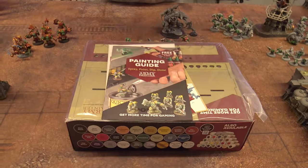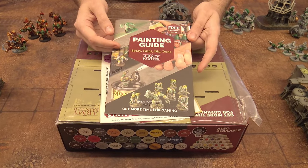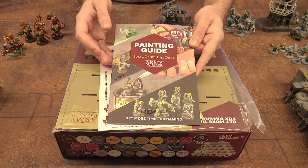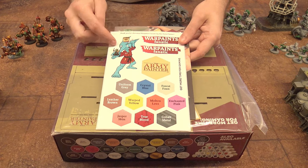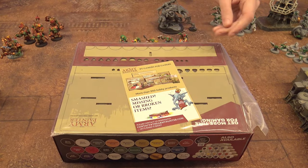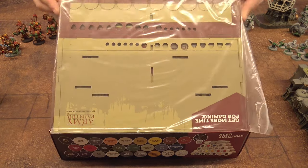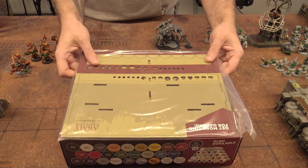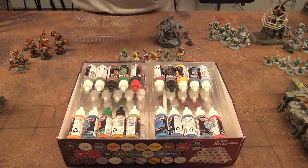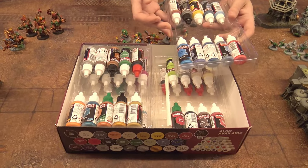So let's quickly crack this open. In the box we get a little Army Painter painting guide, because there is a method to the madness of Army Painter. You get some stickers with a little painting goblin of some sort, and a little bit of advertising. The paint rack is laser cut HDF with some markings on it — pretty nice. And then our paints, all nicely racked out.